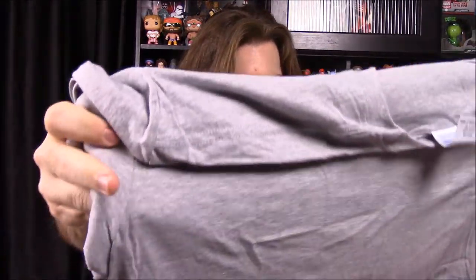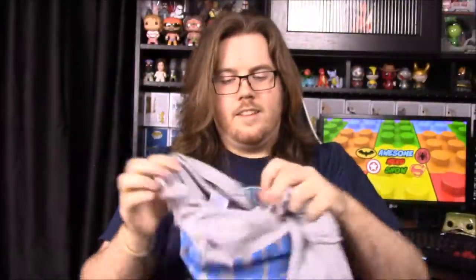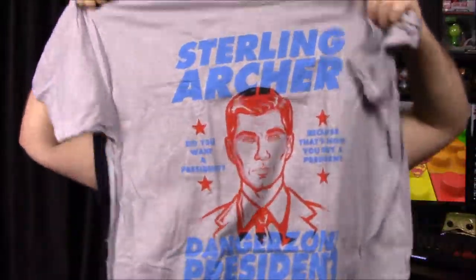It says 'Do you want a president? Because that's how you get a president.' It says 'Danger Zone President 2016.' That's a cool shirt. Not really into Archer but it still looks really cool — I like the colors and everything.